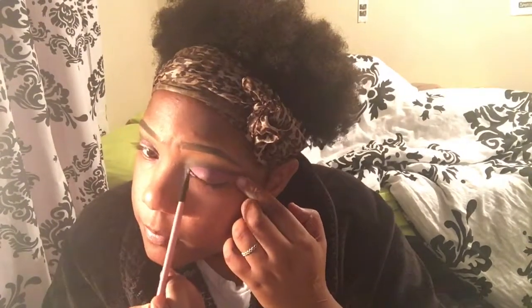Now I'm going to go into my inner corners with this green color on my tear ducts. And now I'm going to go underneath with that same pinkish-purple color on my waterline — just to add a little extra. That part is totally optional.